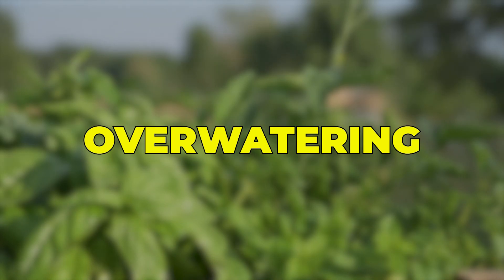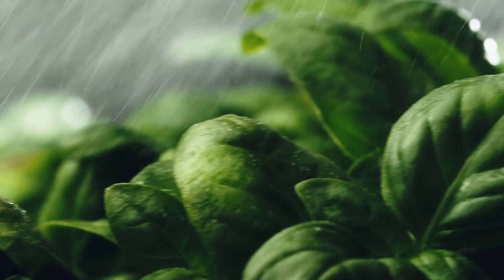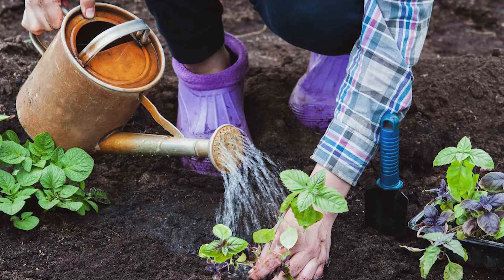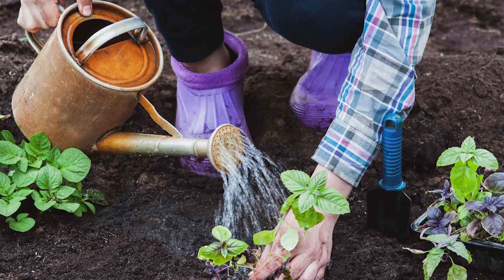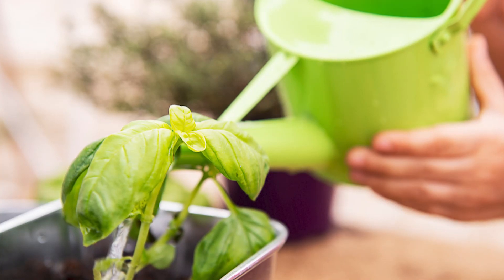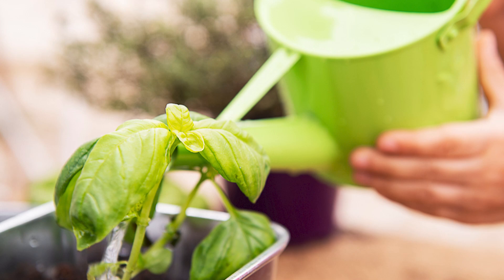Overwatering: When basil receives more water than it needs, the soil tends to retain excess moisture, becoming problematic when the plant struggles to absorb it or the soil drains inadequately. Basil thrives in well-draining soil, and excessive water can lead to drowning, causing a decline in plant health and yellowing leaves.